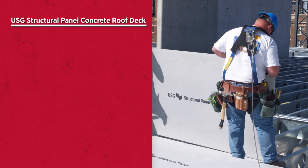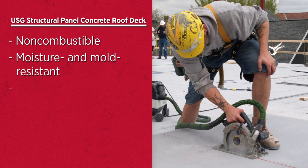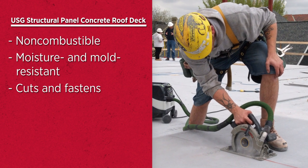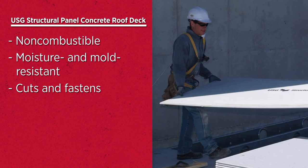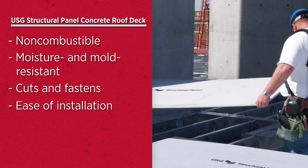Unlike plywood, USG structural panel concrete roof decks are non-combustible and moisture and mold resistant. This panel cuts and fastens like plywood, yet is an extremely durable product. It's a superior alternative when you're looking for ease of installation and the durability of concrete.